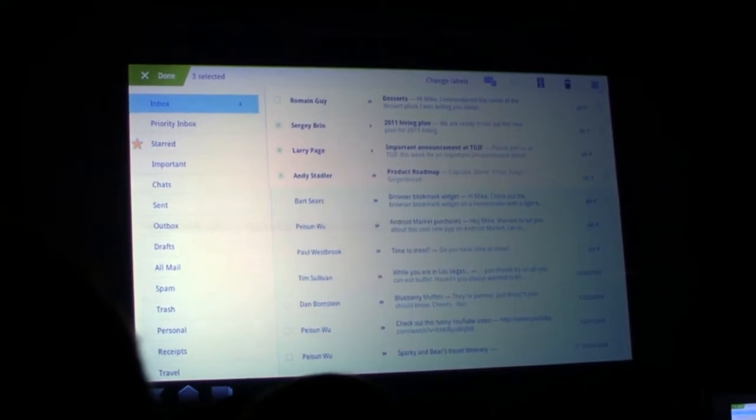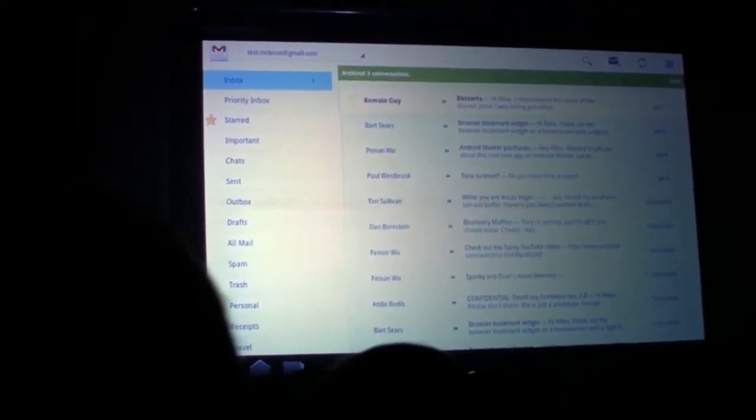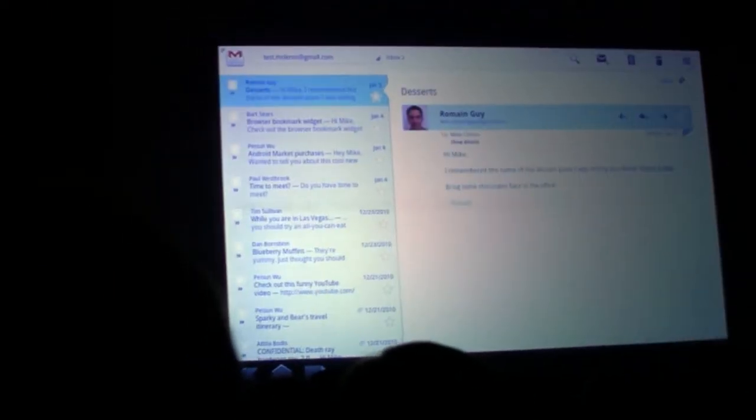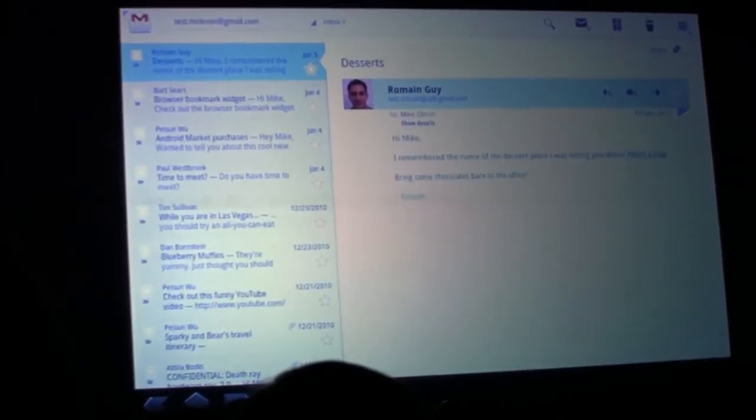Hiring, plan, important announcement, product roadmap — archive that, very satisfying. But this message looks more promising, so I'm going to read that. Dessert recommendation — bring some chocolate bags. Okay, that looks good.